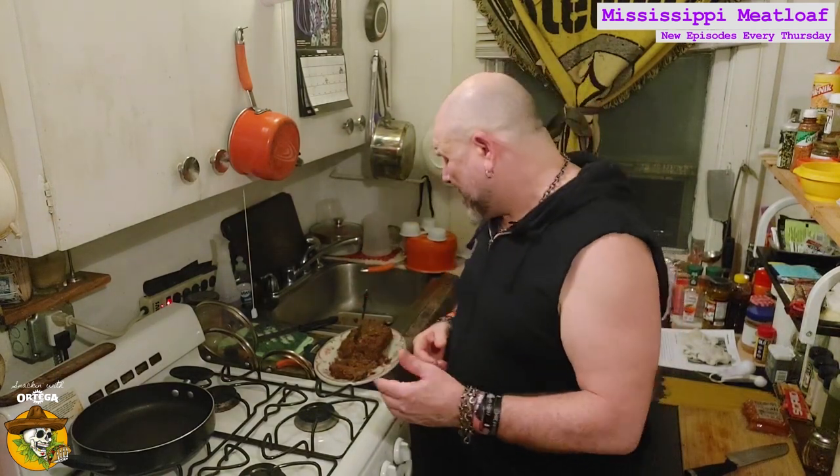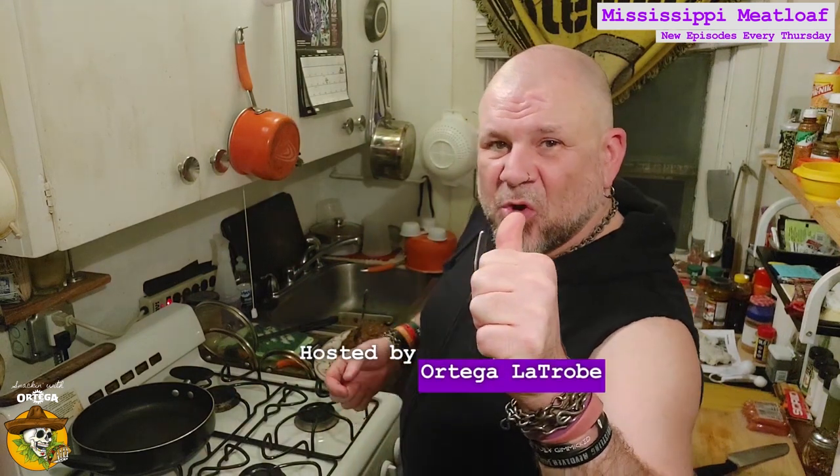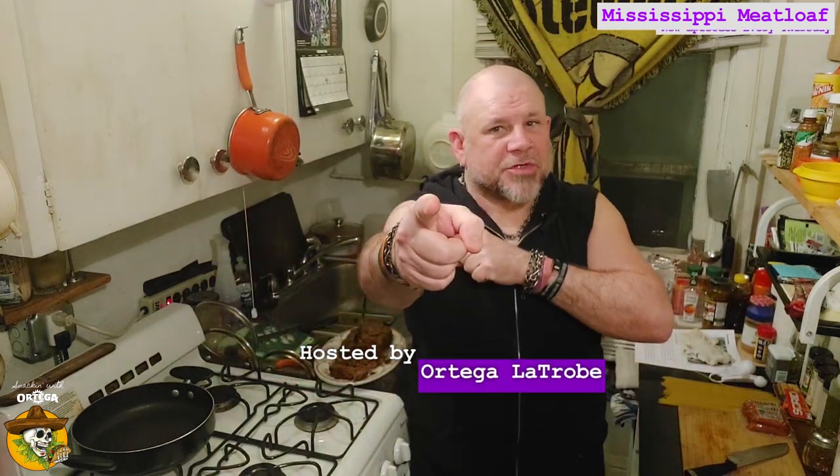Don't have a sauce for it? It could use a little brown gravy, maybe. I think it's pretty damn good just like this. If you serve it up with some mashed potatoes and corn, a little butter, mix it all together — get that osmosis going with the taters, corn, and the meat. Like a high-class TV dinner where you stir all the stuff together. You can do it the way you want to. You want a sauce? Make a sauce. This has been the Mississippi Meatloaf. I'm Ortega Latrobe, and you've been snacking with Ortega.